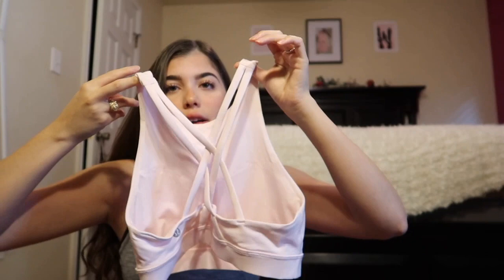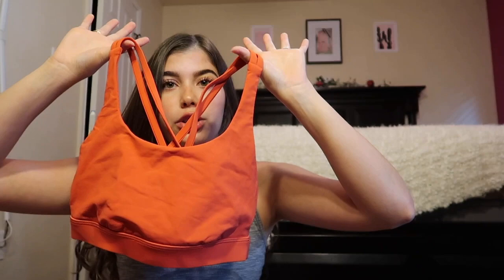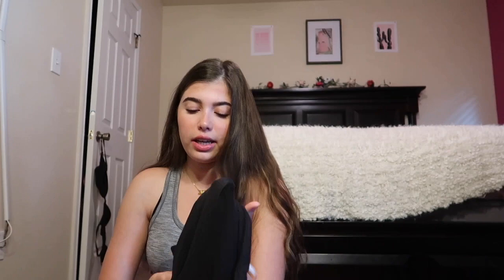For sports bras, I only have one style — the Energy bra. I have two in the longline version, one in the high neck version, and two in the regular version including an orange one. I also want to mention the Defined Jacket — I tried it on in my last video but wanted to include it here since it's one of my favorite things from Lululemon.